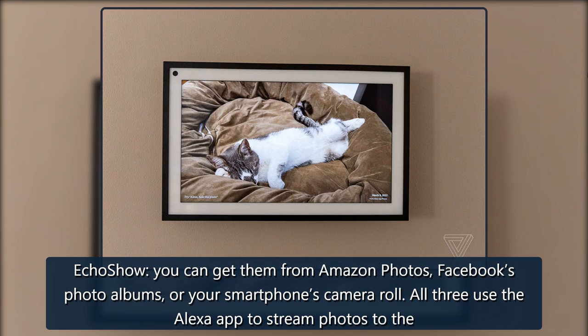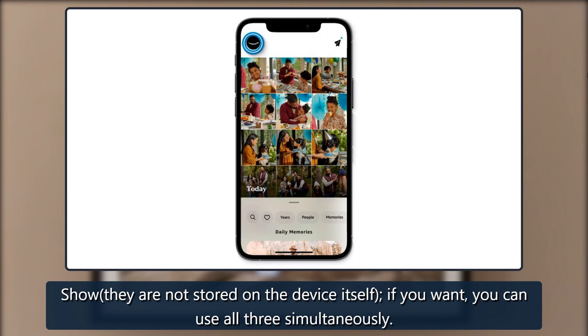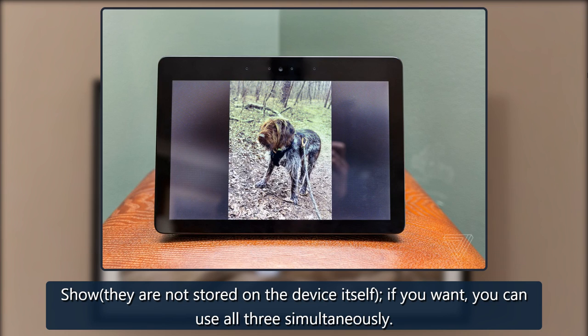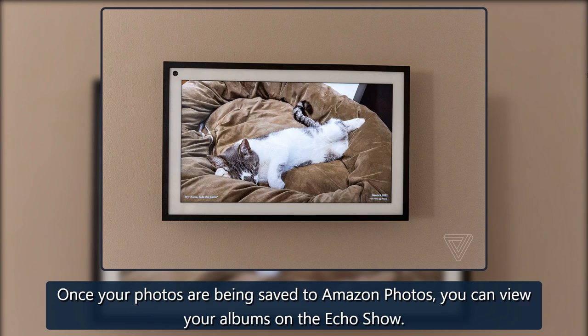All three use the Alexa app to stream photos to the show. They are not stored on the device itself. If you want, you can use all three simultaneously. To use Amazon Photos, once your photos are being saved to Amazon Photos, you can view your albums on the Echo Show.